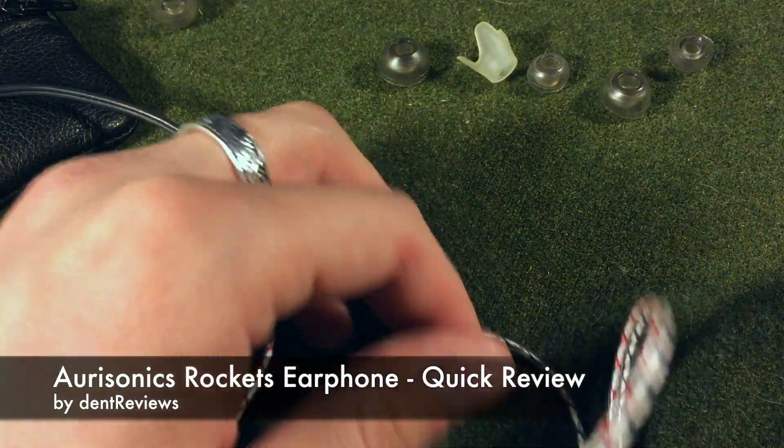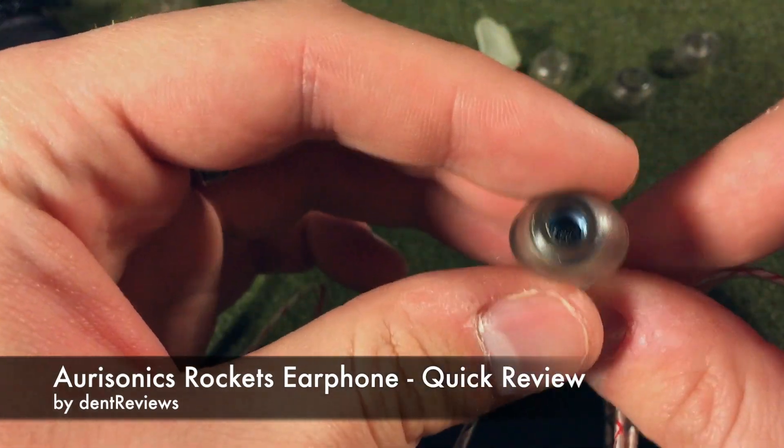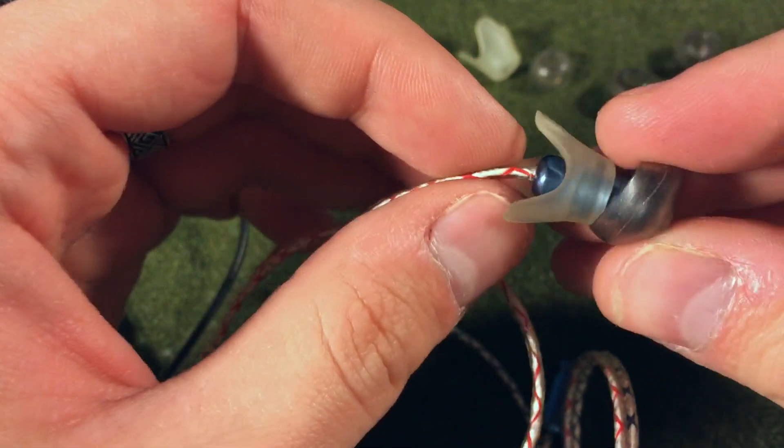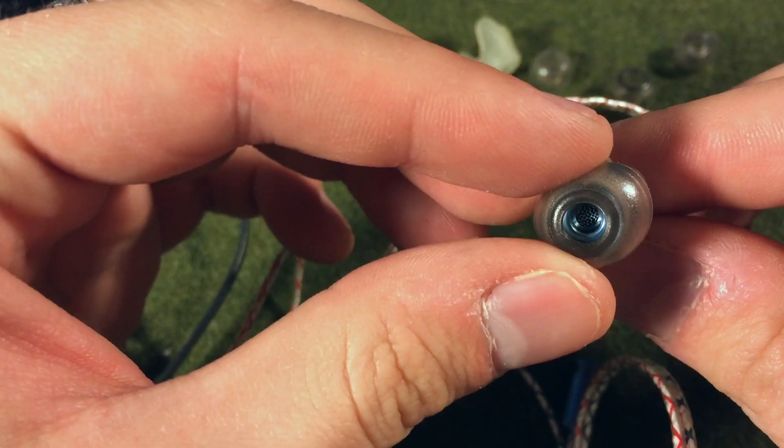Welcome to Dent Reviews. This is a quick review of the AuraSonic Rockets in-ear headphones. These are basically a very high-quality, small, in-ear dynamic driver. They're a 5.1mm dynamic driver, so it's a single driver.